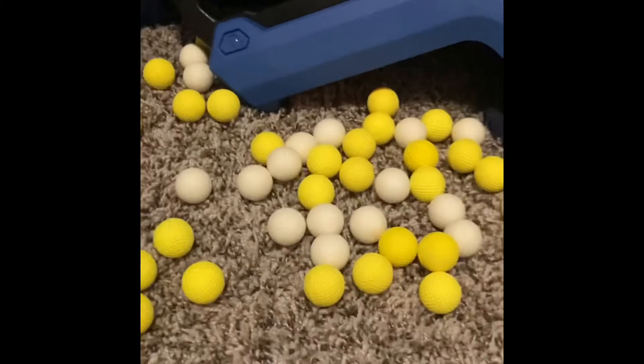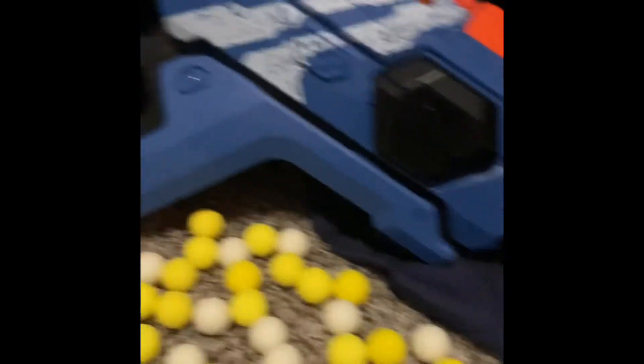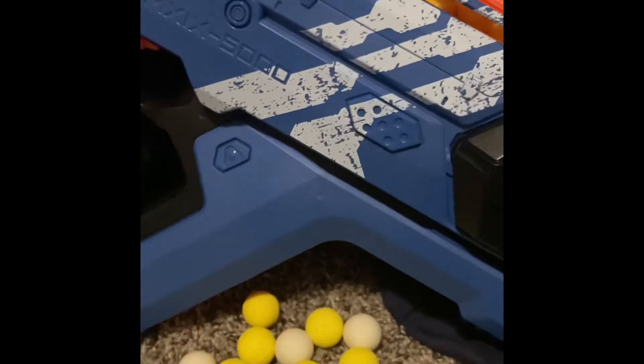To wrap up the review — there is the Rival Perses along with bullets. Headshot bullets work perfectly in the Rival Perses. This thing is a monster. I don't want to accidentally shoot around — I hit myself in the face. This thing's loud, it is loud.